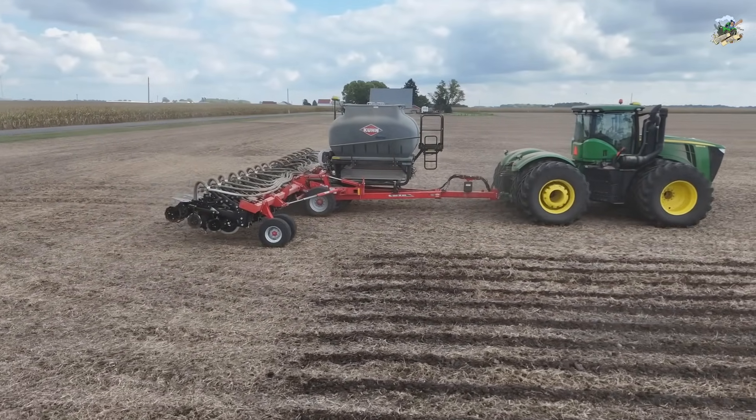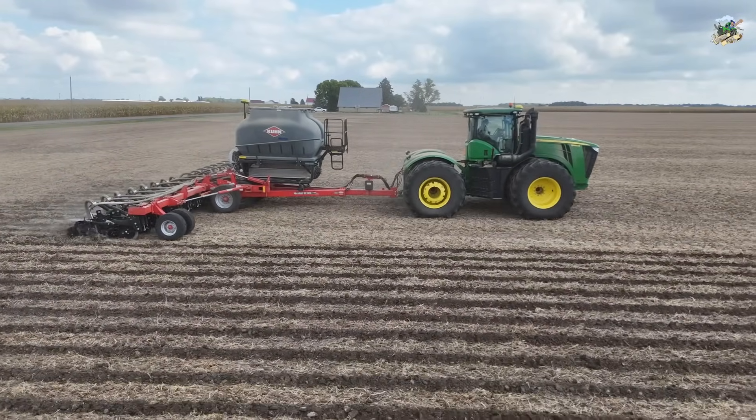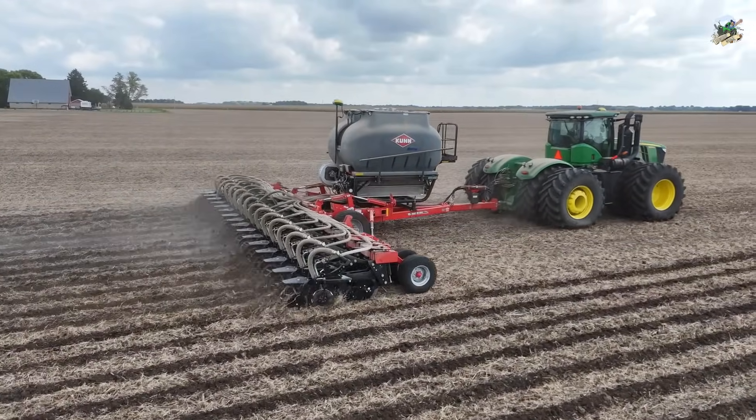This seems to be becoming more popular all the time. You're actually putting that fertilizer right in where the row will be for next year instead of broadcasting it on. This is more accurate and uses less fertilizer, from what I am told here.